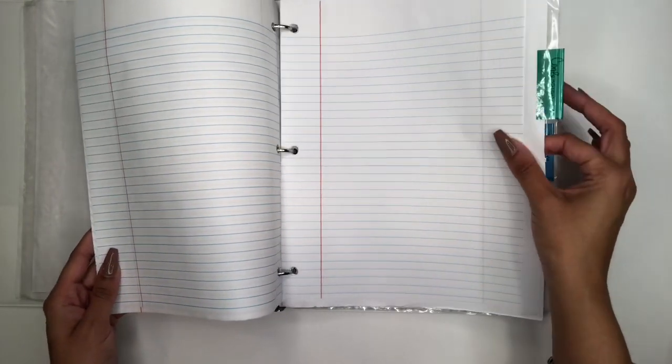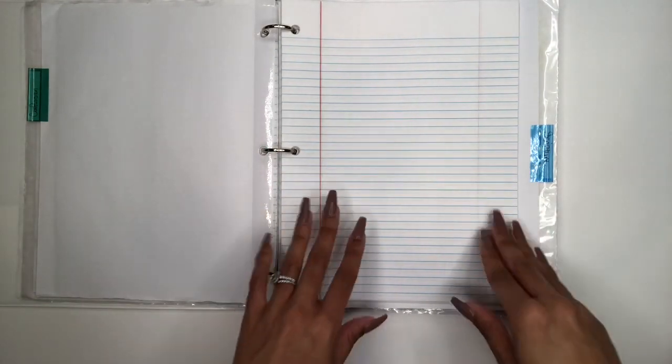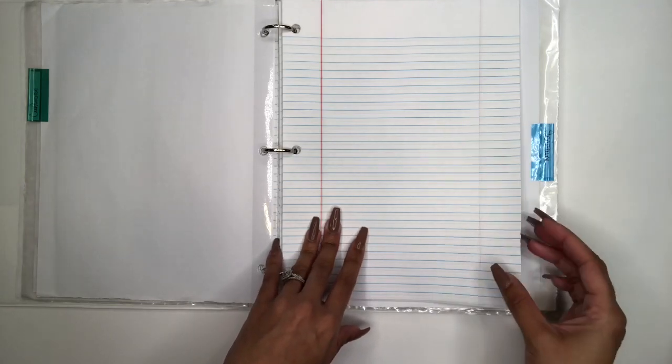The second section in this binder is Confession. This is the area where I will confess my sins to God. The Bible tells us to do so, and this is where I will just release that and ask God to help me in those areas where I fall short.